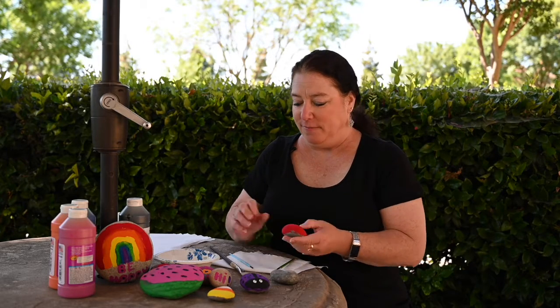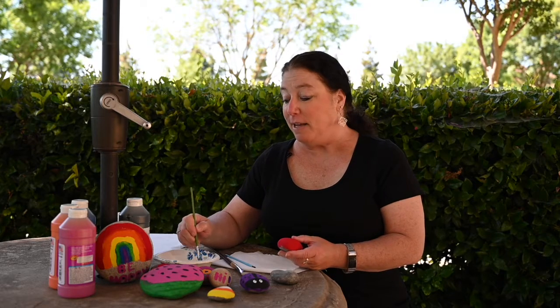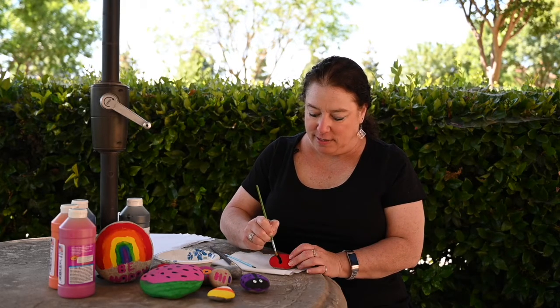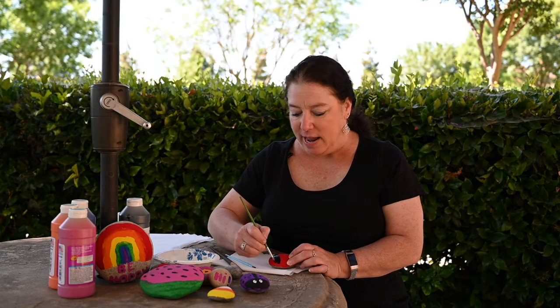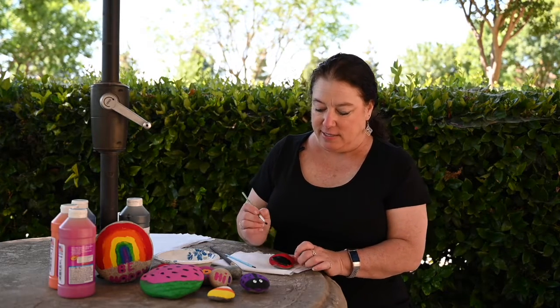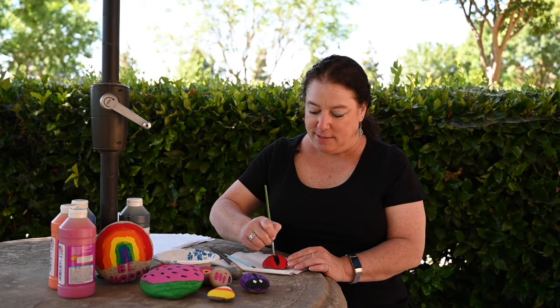So I'm going to finish her off. I'm going to take my paint brush and dip it in my black paint, and I'm just going to paint her little face. Take a little line across and just paint. It took about an hour for the body to dry, so you may want to consider that in the time. Then I'm going to take a stripe and put it right down the middle of her back.